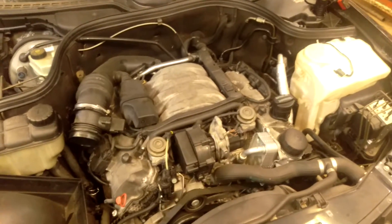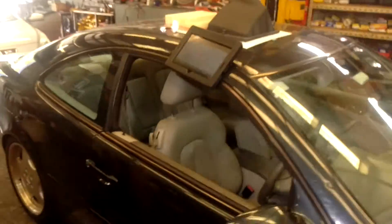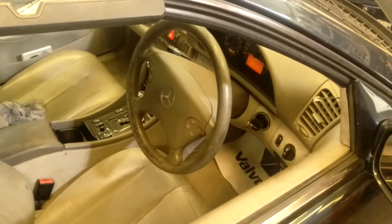G'day guys, the W208 chassis — bug-eyed E-class. This one's a two-door coupe, but they're all the same in this regard. The steering angle sensor is reset by starting the engine — it's like when you have a flat battery.